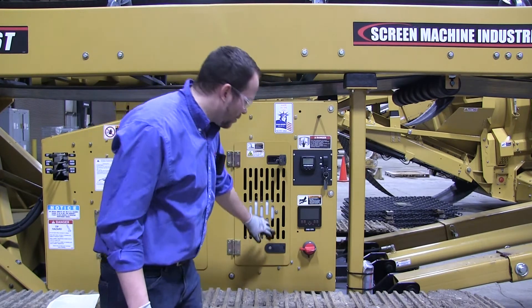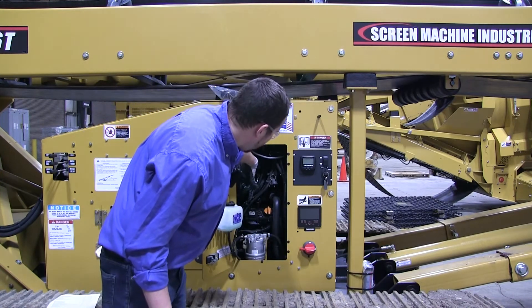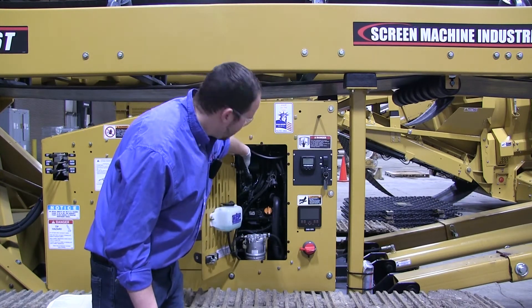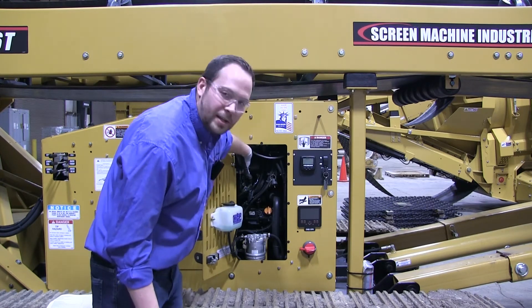All you have to do is open up this door right here to the engine compartment. Look inside, you'll have a structural tube right here. Your serial tag will be riveted onto that tube facing this way, about right at that level.